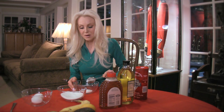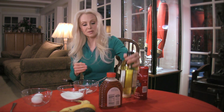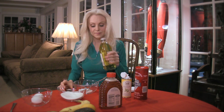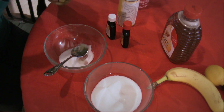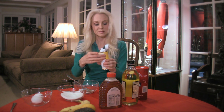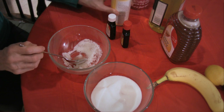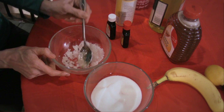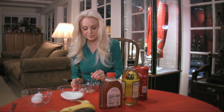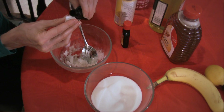Then we need two parts of oil. What I want to do today is use half olive oil — this is good for you — so we have a tablespoon of olive oil and this is almond oil. So olive oil and almond oil here. Then you stir it up like this, and then what I like to do is put some almond extract because it makes it smell heavenly. Just put a little bit of that, dab that in there.